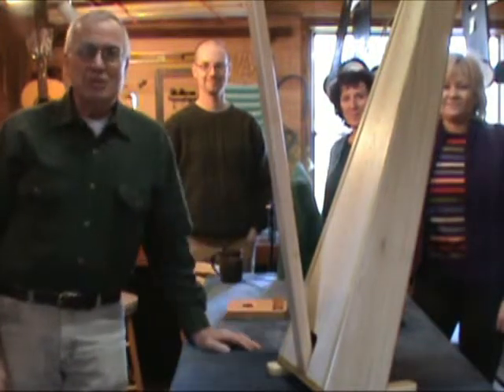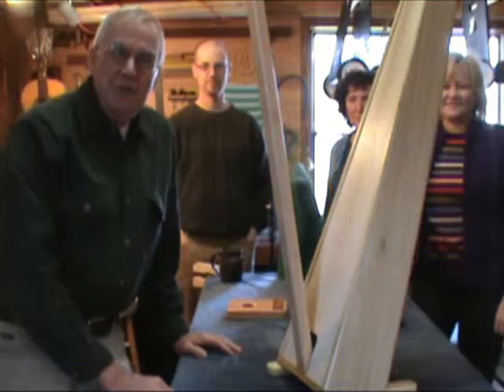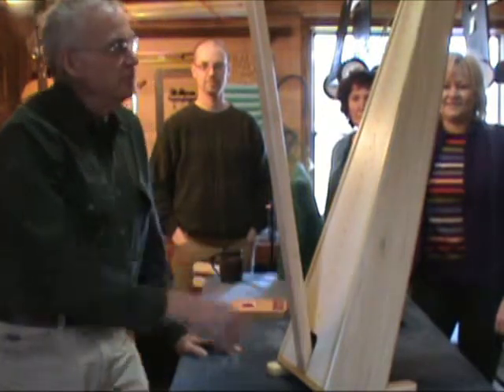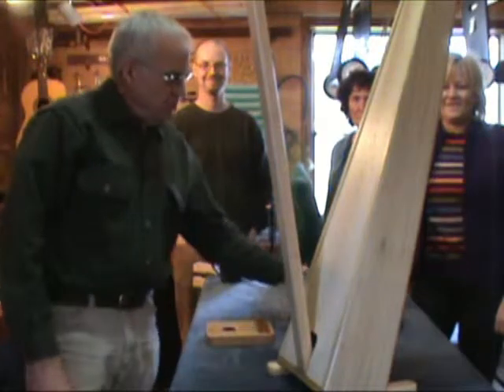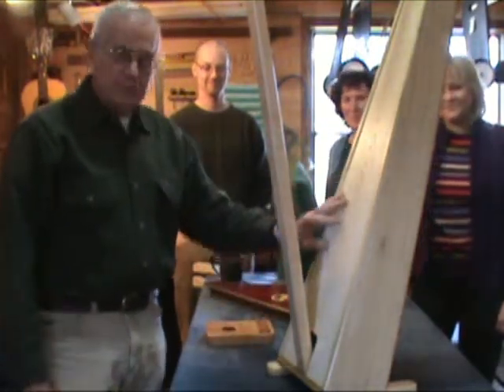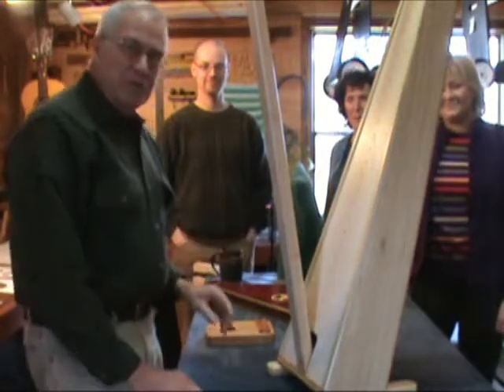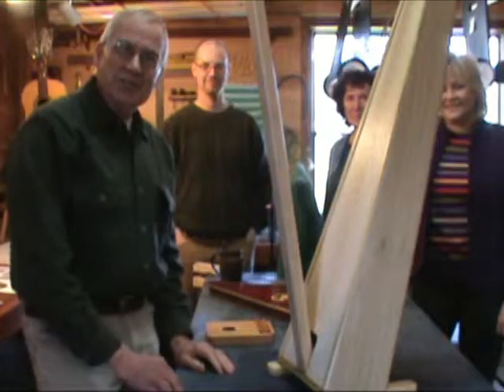Hi, I'm Jerry Brown from Music Makers, and we're going to be demonstrating how to put decals on a musical instrument. We have a harp here, and we have a thumb piano, and a psaltery, and we're going to decorate the sound boards with decals. I'm going to be teaching Sharon and Debbie and Matt how to do this, and you can watch.